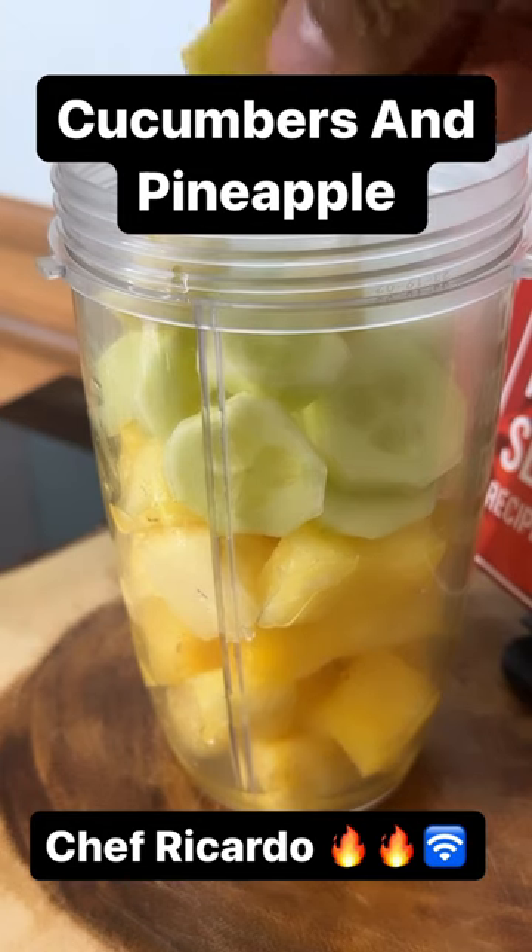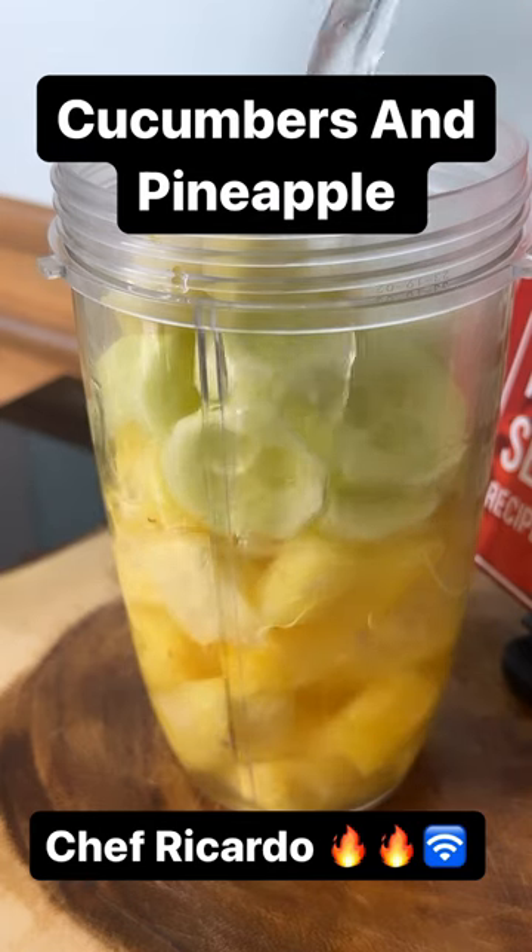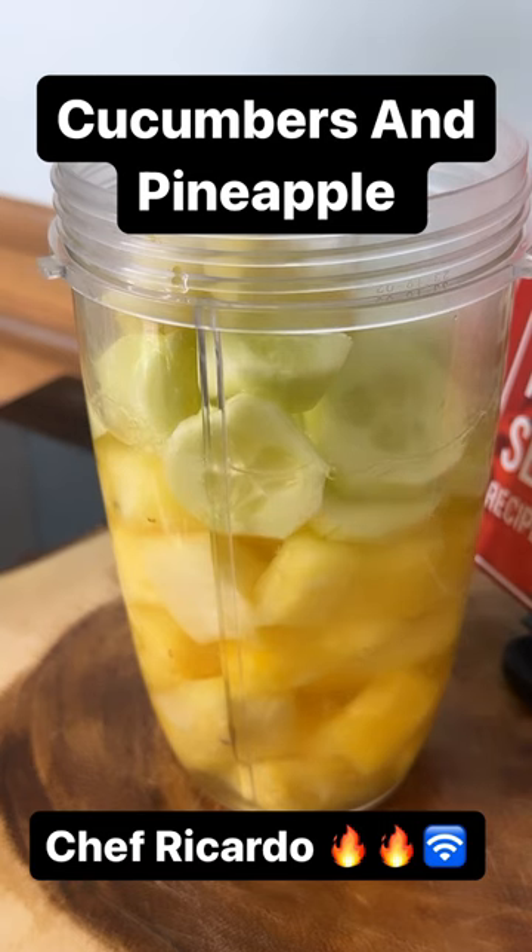We're gonna put a piece of ginger inside of it, then we're going to put some coconut water — roughly about a cup of coconut water inside of it. Lovely, so you're gonna have to use some coconut water, guys.